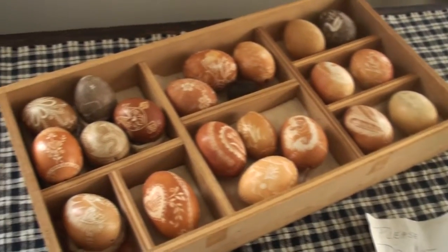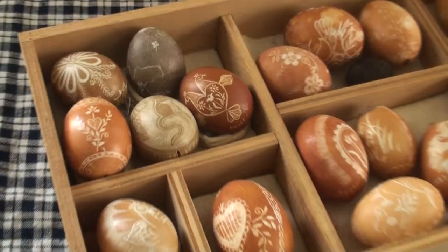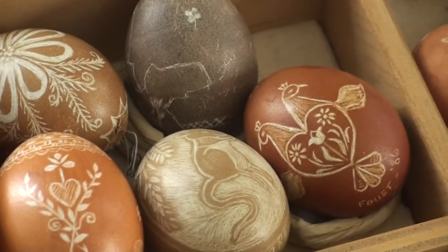Pheasant eggs, goose eggs, duck eggs — she had all different sized eggs that she worked with.